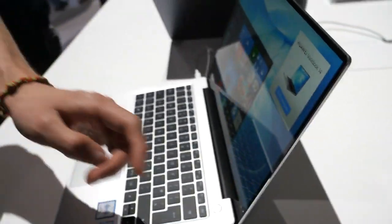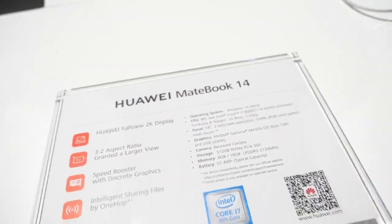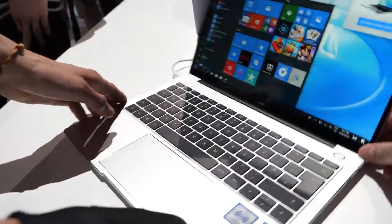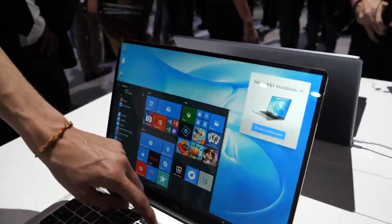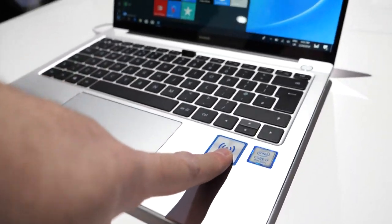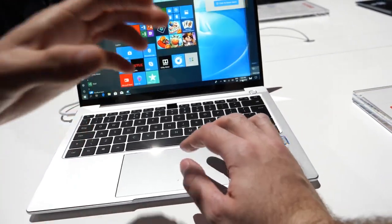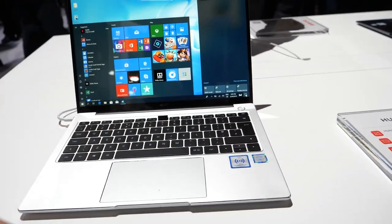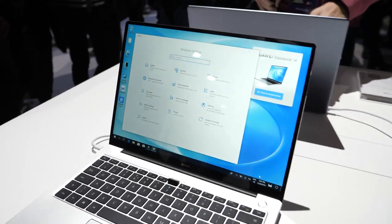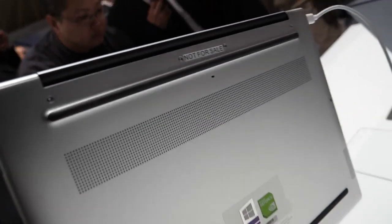It's 1,499 instead of 1,999. It's got a one-hop file sharing feature, weighs 1.49 kg and is 15.9 mm thick. It has a 3:2 aspect ratio display at 2160 by 1440 with a very narrow 4.9 mm bezel. Here are the keynote highlights I filmed.